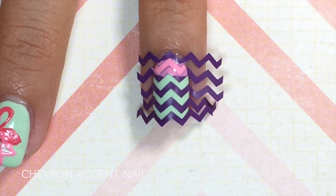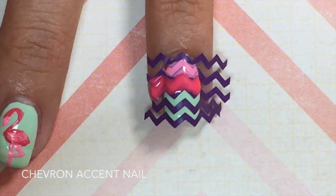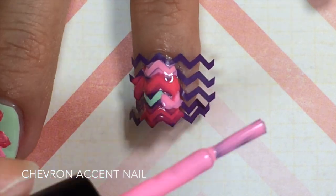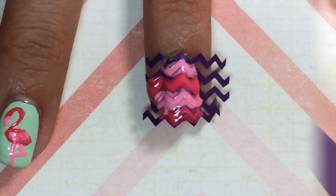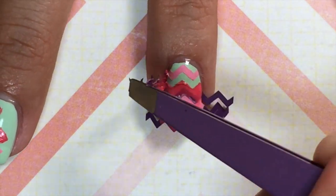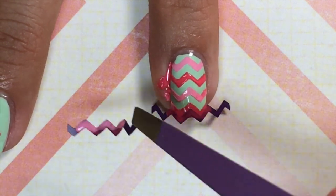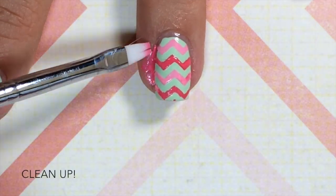To create your chevron accent nail, use your chevron vinyls to make it easier. Take your bright pink and light pink polish and interchange the colors, applying them in the empty spaces between the vinyl. While the polish is still wet, remove the vinyls using your tweezers — it's easier that way, and you get nice crisp lines.